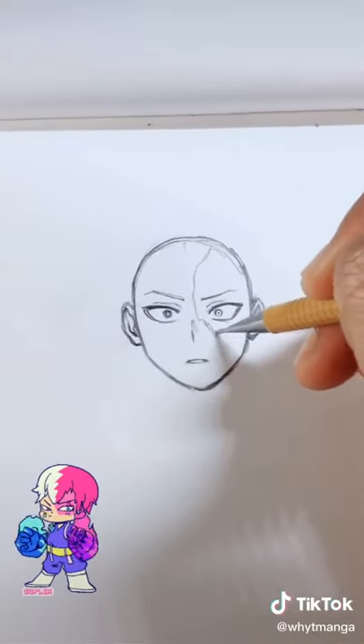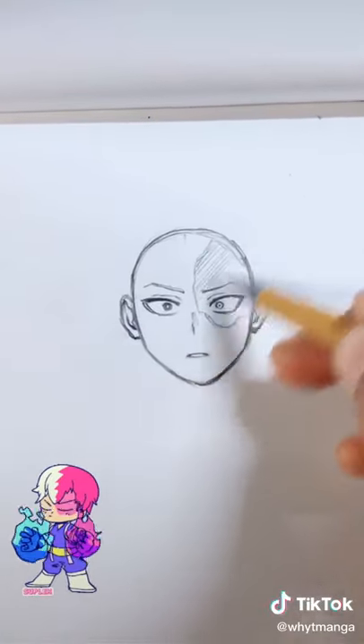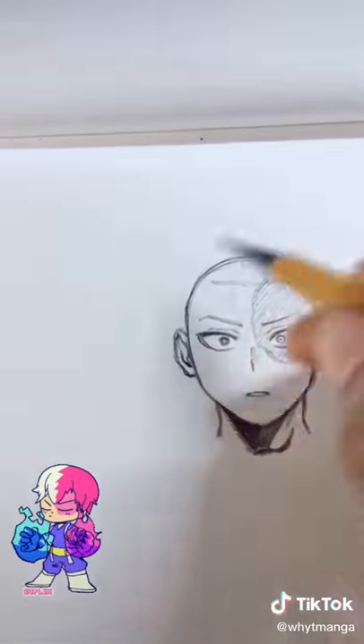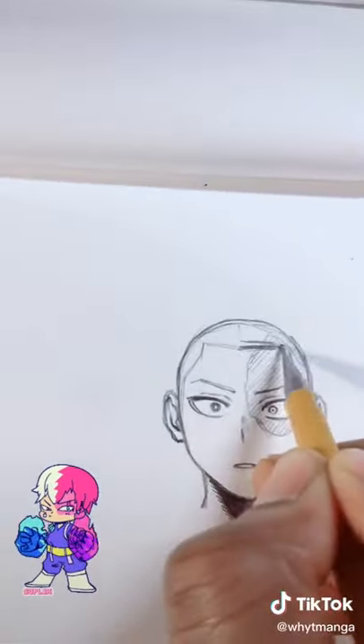The character has obvious anime daddy issues so we give him a little scar, then add the neck and a little shading underneath the jaw to make it pop. And lastly, he hates being compared to his dad, so we give him a new hairdo.